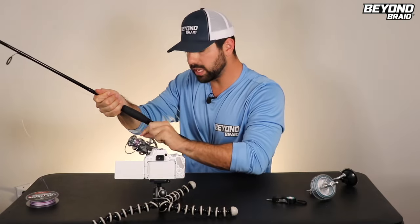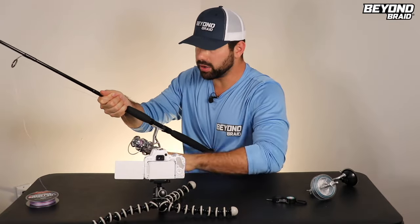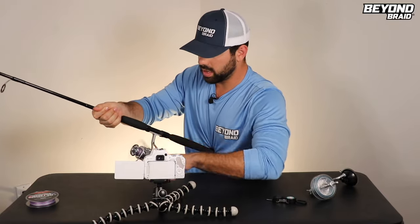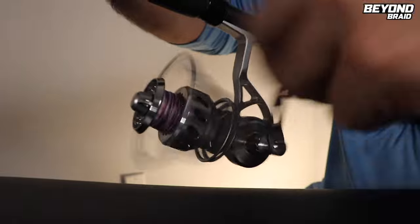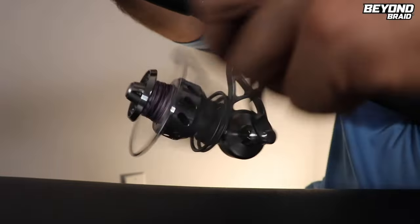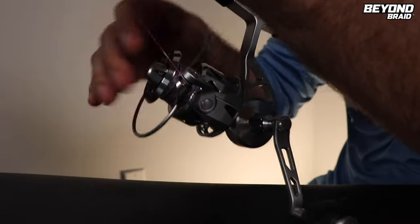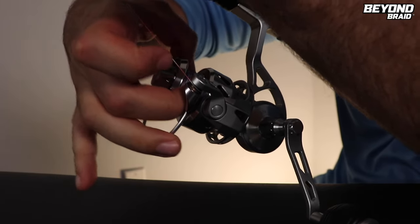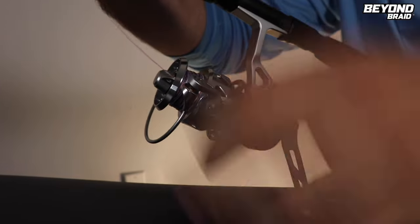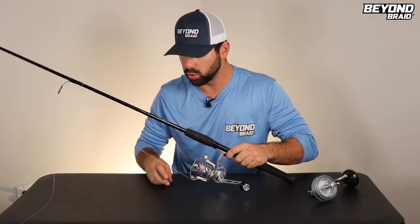What you're looking for is to fill up that spool right before the line comes off the edge — probably about a quarter of a centimeter. A lot of spools have a little line that tells you where to stop. Put on as much as you need without over-spooling, because if you do over-spool you're going to get tangles and wind knots. One tip to tell if you're doing this correctly: squeeze the line — if it's not squishy and it's on there firm, you're doing your job right. When you get to that spot where it's just about to come off the edge, you're good to go.